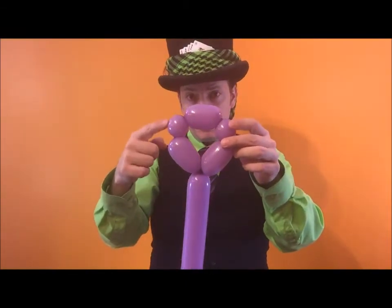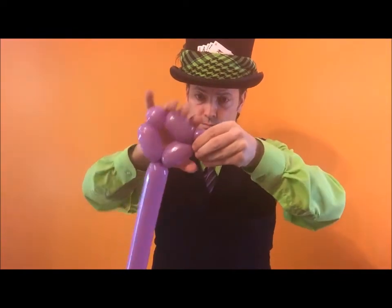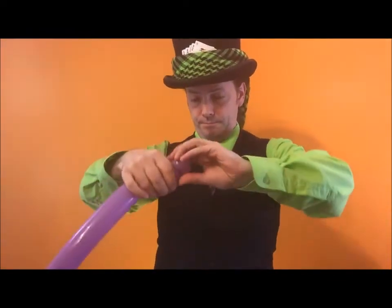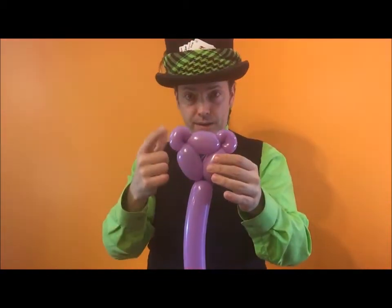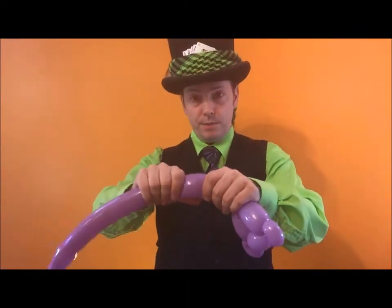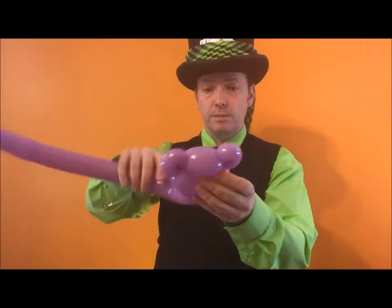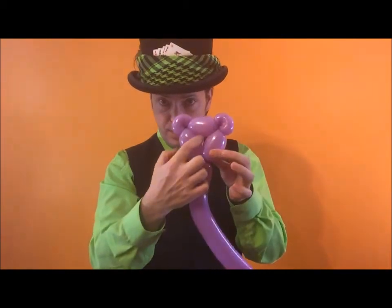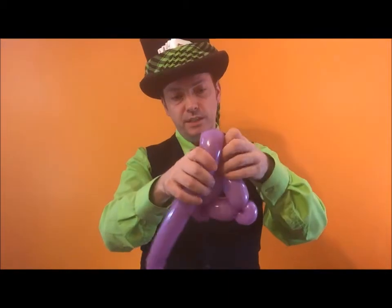These two here are now going to become pinch twists. Push it down, twist this side. These pinch twists used to be called 'teddy bear ear' — that's what these pinch twists used to be called.